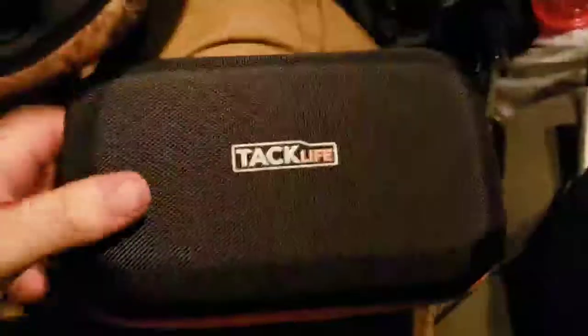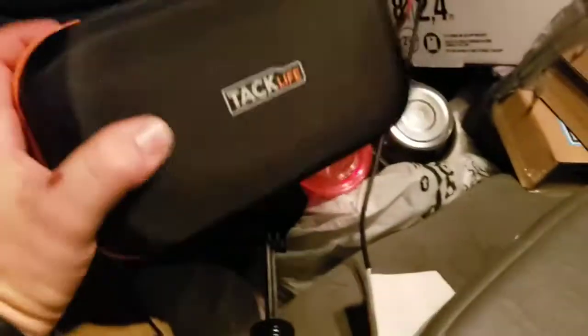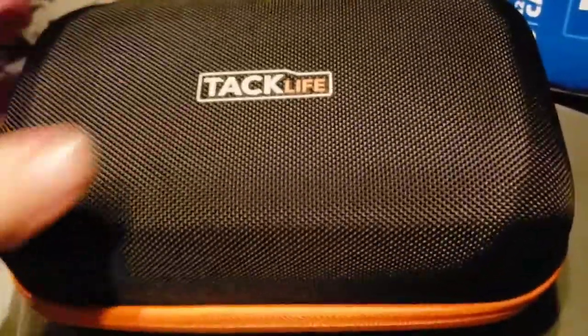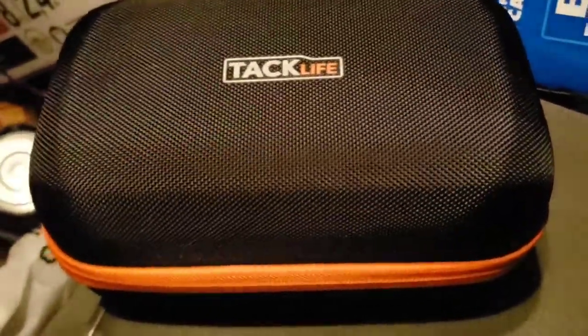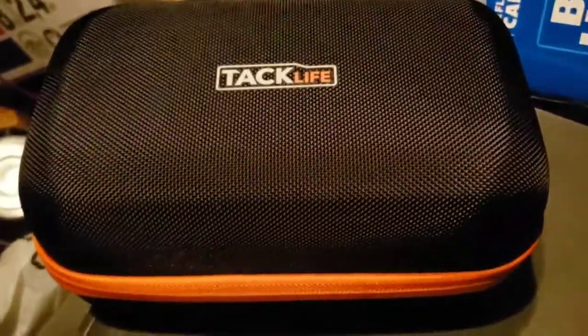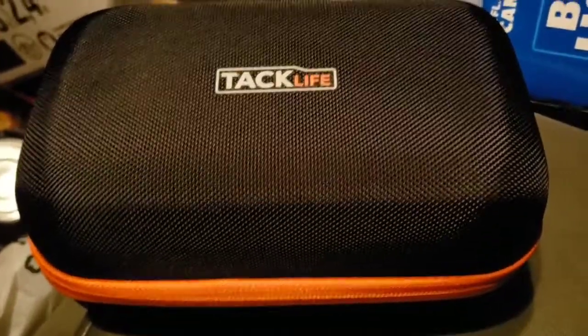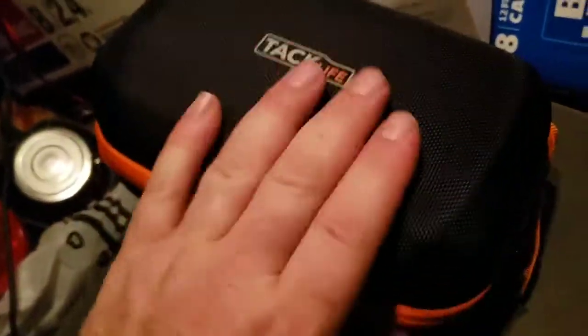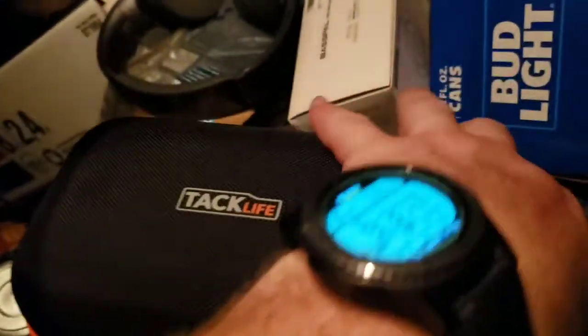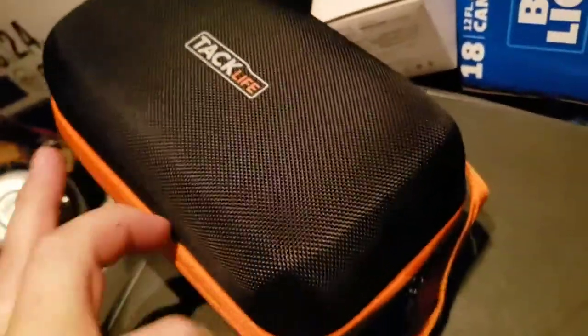Let's pop this open real quick and take a look. Straight out of the box it's got a nice hefty case. This is TicLife brand — they make a lot of tools and stuff, and from what I understand it's Amazon's tool brand, kind of an Amazon label. They do mostly car stuff, tools, and a few other items. I've got one similar to this, but the other one I have is 20,000 milliamp hours, so it is larger than this one.